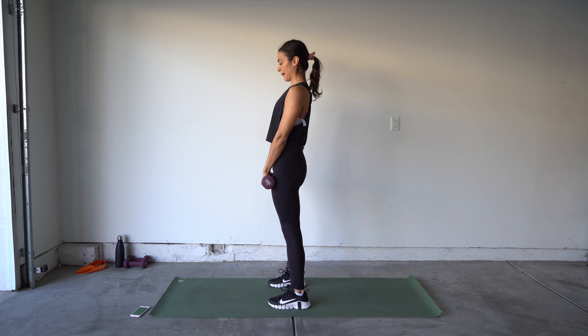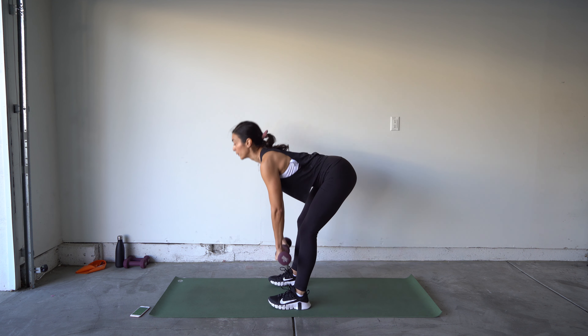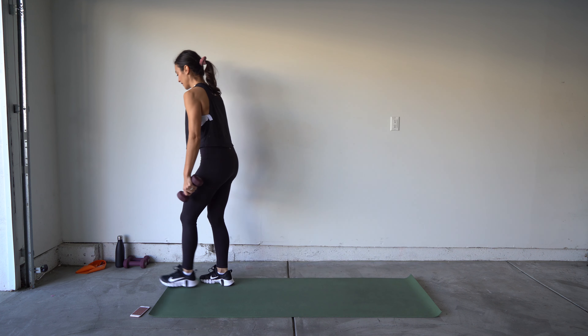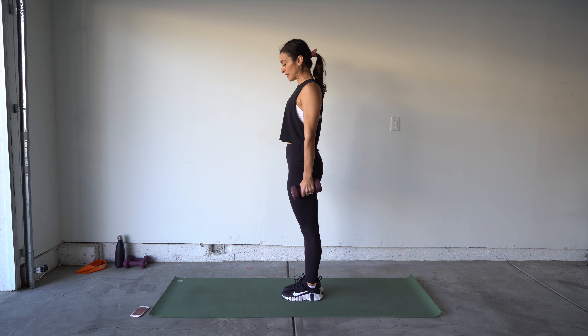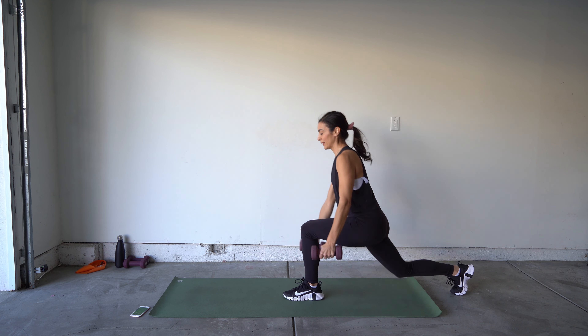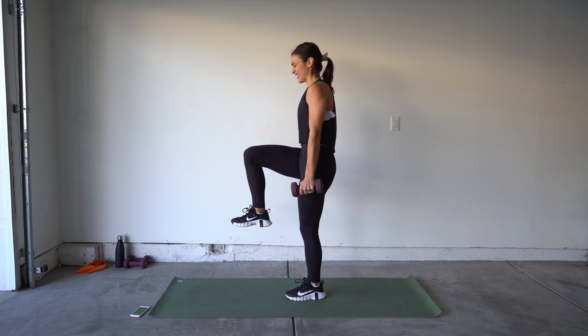We have our deadlift calf raise — grab your heavier weight. Deadlift, then bring it up, lifting up onto your toes for a calf raise. Make sure your hips are pushing back as you bring them forward, squeeze. Knees are slightly bent, shoulders are back — you should feel a nice deep stretch in that hamstring. Ten more seconds.